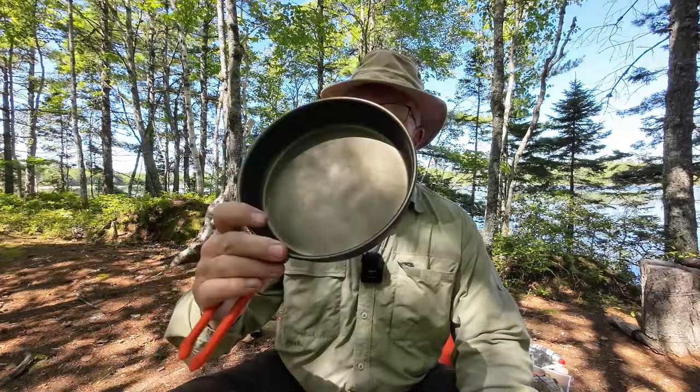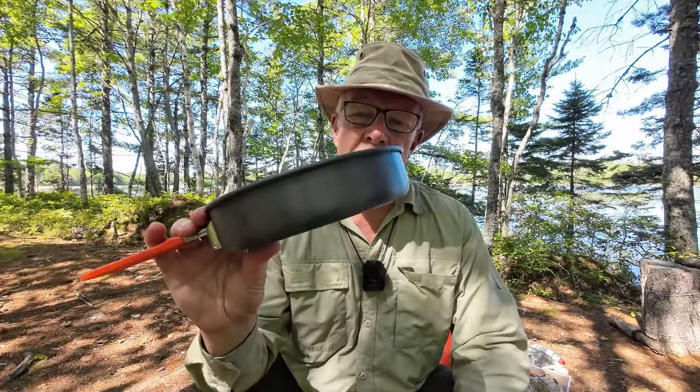I was about to make myself some lunch and I thought it was a good opportunity to show you the fry pan that I have been using of late. This is the Fire Maple Feast Non-Stick Fry Pan. If you're interested in hearing my thoughts on it, keep watching.